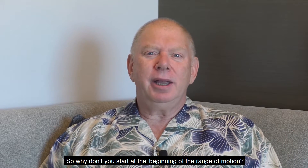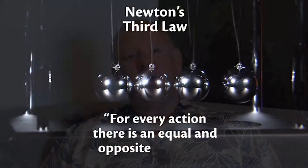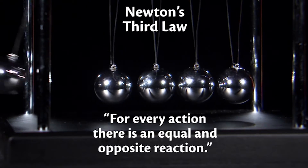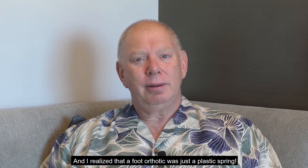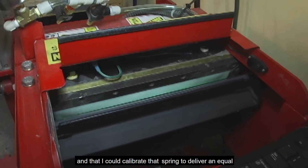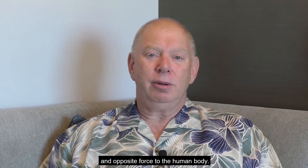I said, why don't you start at the beginning of the range of motion? They said, we don't know how hard to push. I said, Isaac Newton did. He said, for every action, there's an equal and opposite reaction. And I realized that a foot orthotic was just a plastic spring, and that I could calibrate that spring to deliver an equal and opposite force to the human body.